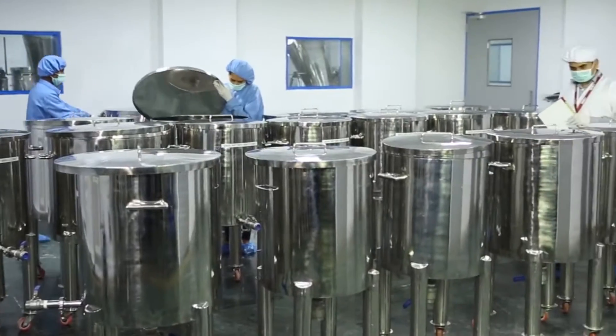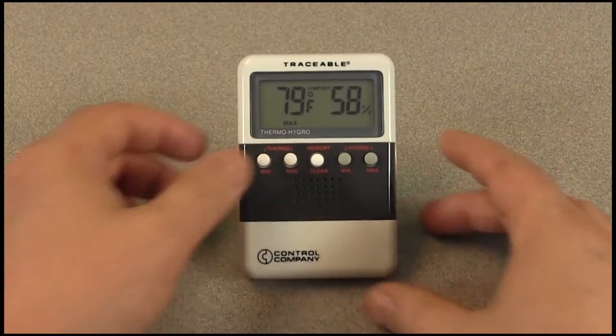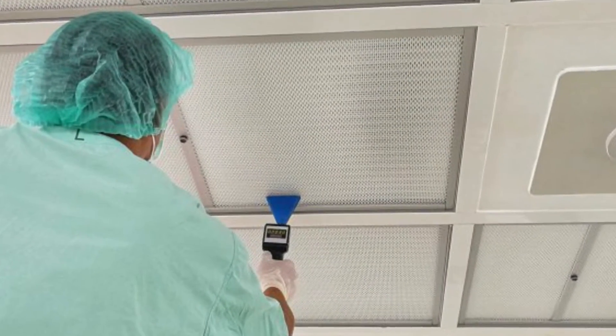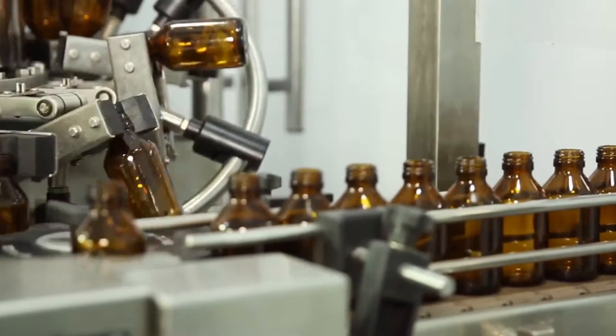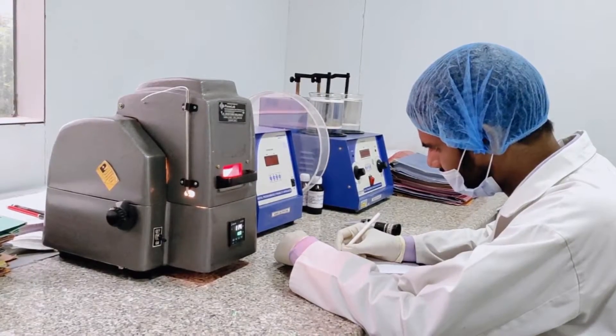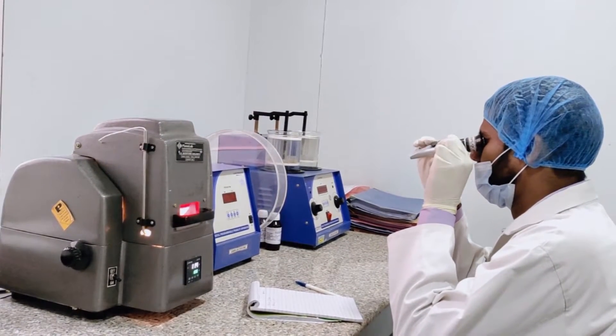The entire area where the mother tinctures are made is strictly controlled for humidity, temperature, and purity of air by using HEPA filters. Before making a batch, the herb is subjected to infrared moisture balance to ensure accurate percentages of extra neutral alcohol and DM water.